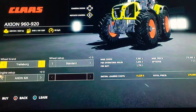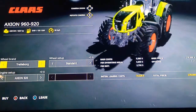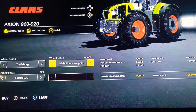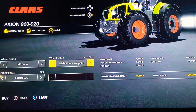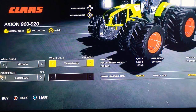The Claas Axion 960 has a 920 engine with 239 kilowatts and 325 horsepower, 640 liters of fuel, and 56 liters of diesel exhaust fluid, with a top speed of 50 kilometers per hour. Wheel brand options include Michelin and Midas. Wheel setup is standard wheel weights, wide tires plus weights, rear twins, and twins all around.